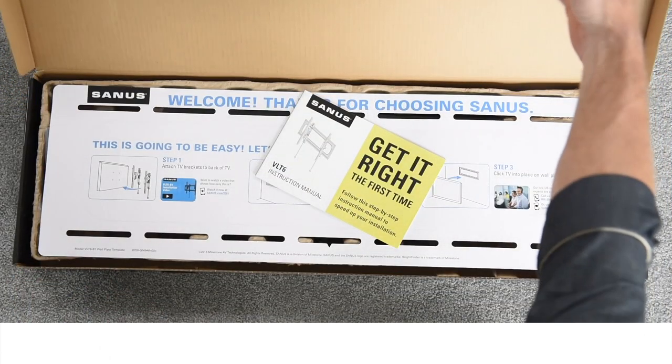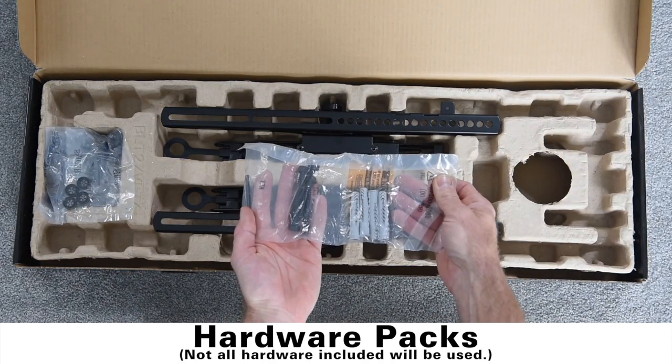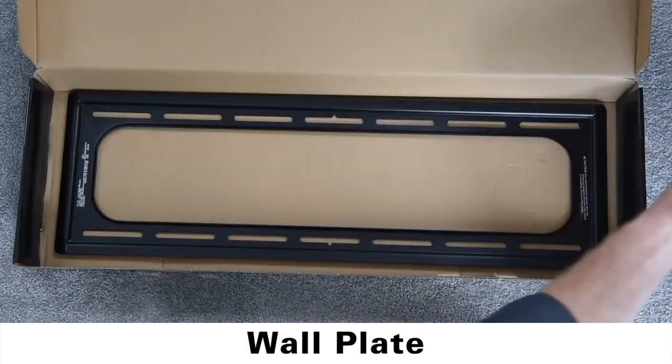Here's everything that comes in your Sanus box: installation manual, wall plate template, hardware packs, TV brackets, and the wall plate.